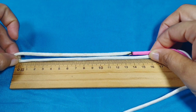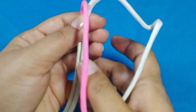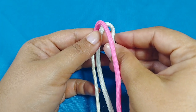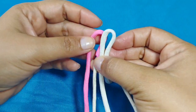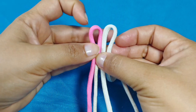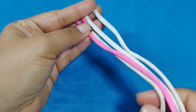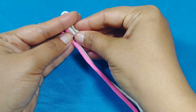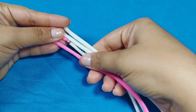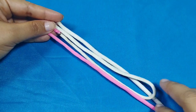Muy bien, una vez que dejé los 16 centímetros vamos a hacer lo siguiente: vamos a doblar la blanca hacia el blanco y la rosada hacia este lado, y nos van a quedar dos orejitas de esta manera.